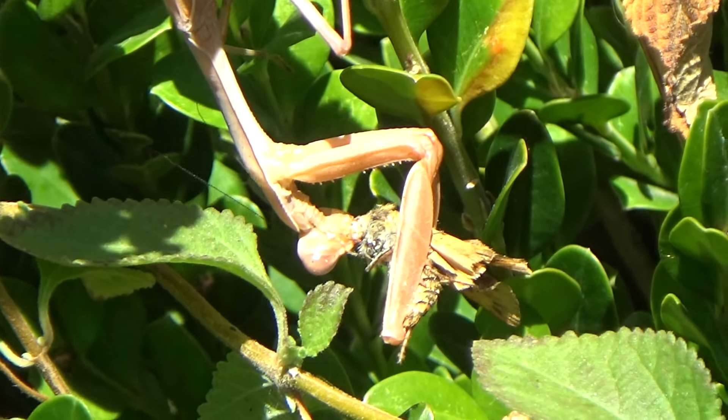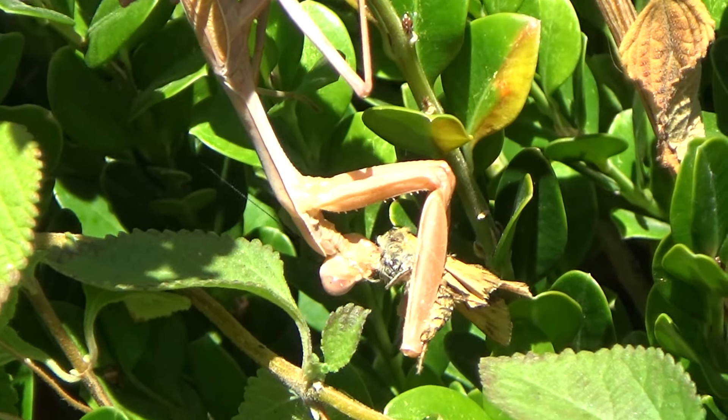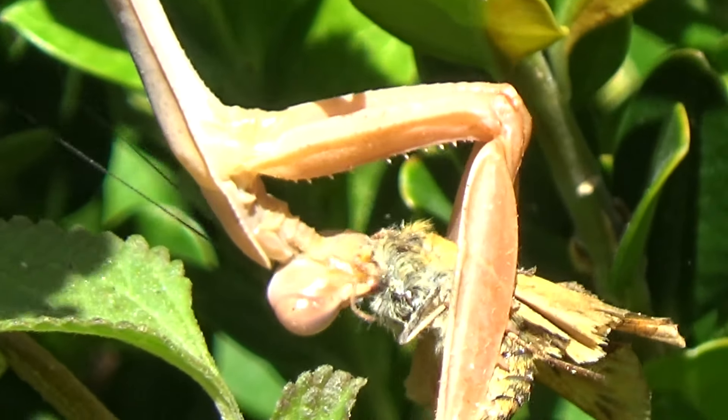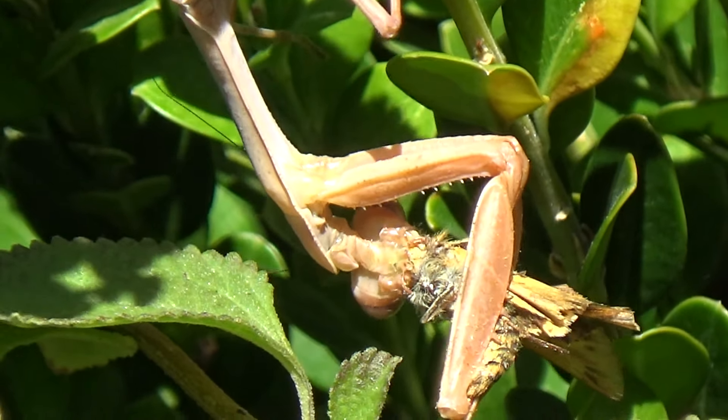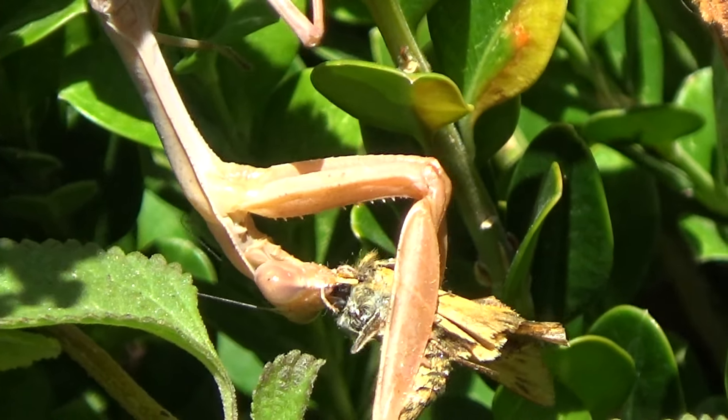Looks like this will be the end of our filming here because my camera just decided it wants to die right now. Let's get one last shot.